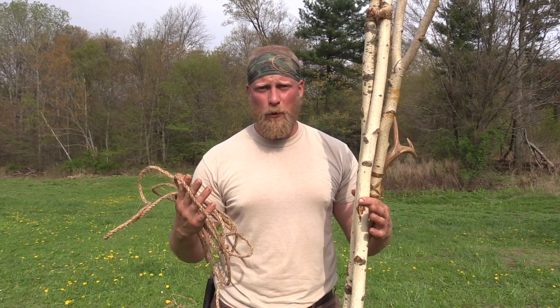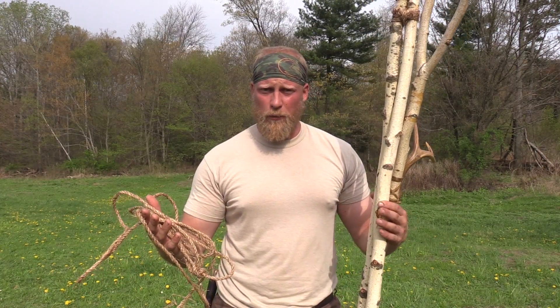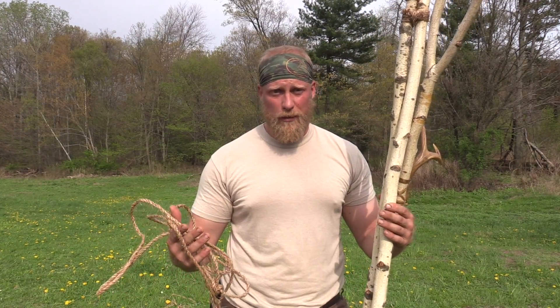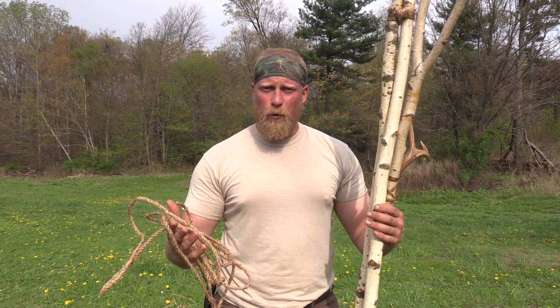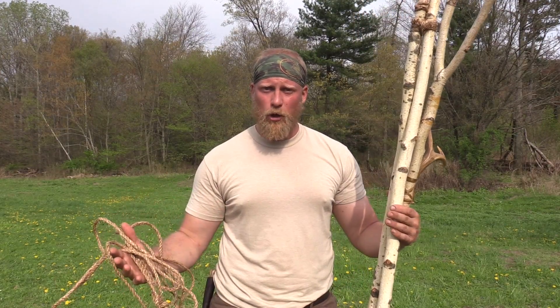Hey guys, this is Dan Woak with Coalcracker Bushcraft. Today I wanted to share how to set up a plow point tarp configuration in an open field — a freestanding plow point tarp configuration. Maybe you're somewhere at a camp or at a reenactment and you want to set up a tarp shelter and you're not really sure how. It's very simple.